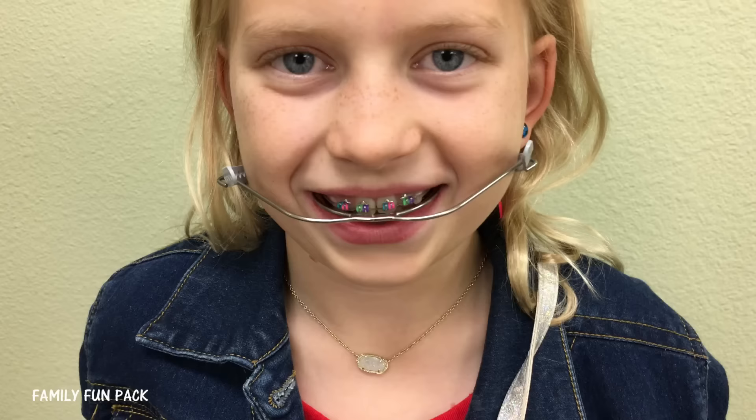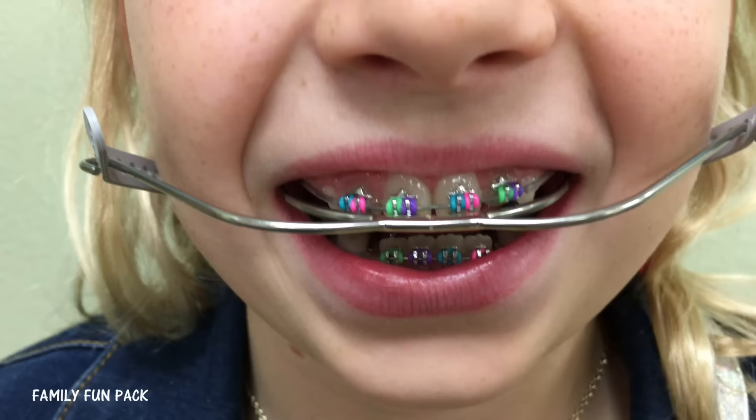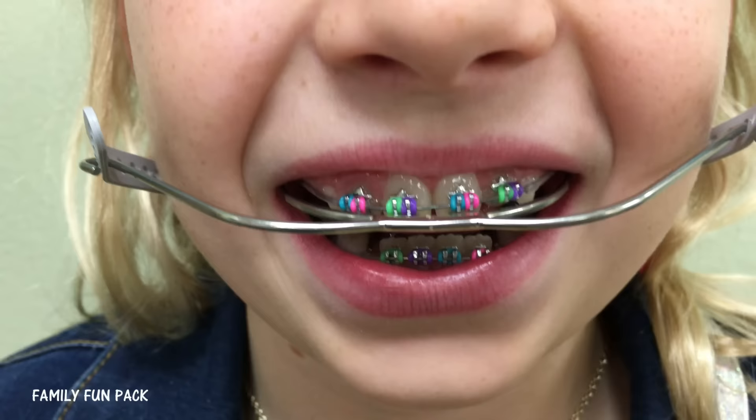There's David's expander. How does that feel, buddy? Weird. It hurts a little bit? Yep. Weird. Look at those colors though — super cute. Can we see the bottom? I love it. Thanks.